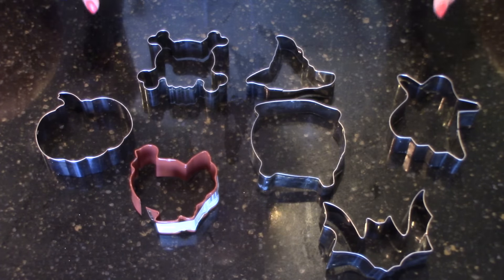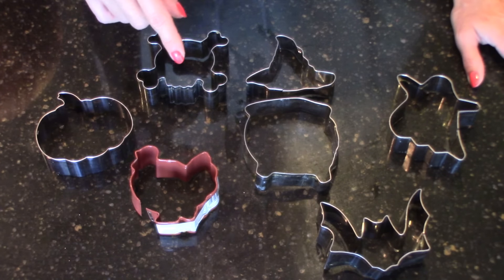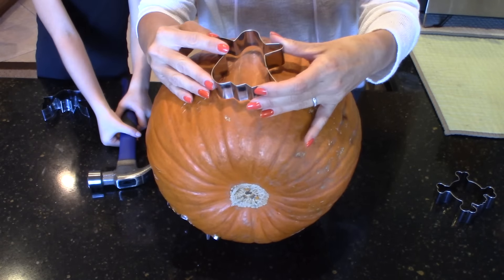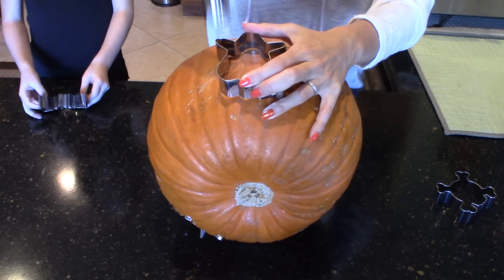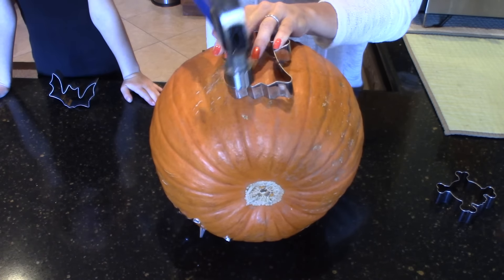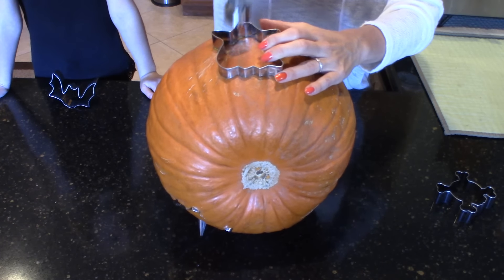Yes, metal cookie cutters — forget the paper patterns if you're in a hurry, this is the way to do it: quick, easy, and fun. We are going to take our ghost cookie cutter, place it on the pumpkin, take our hammer, and gently hammer it — be careful so that you don't hurt your fingers — into the pumpkin.